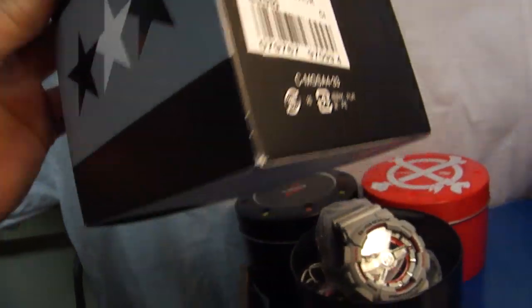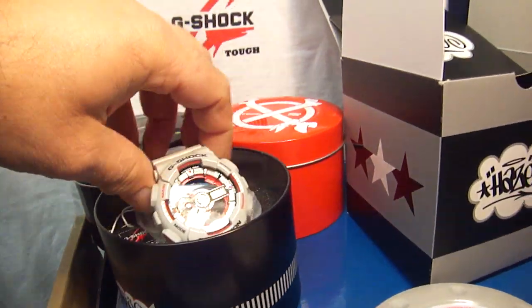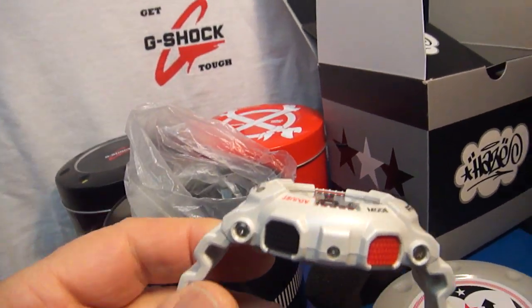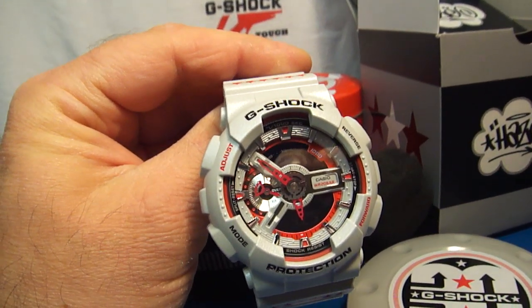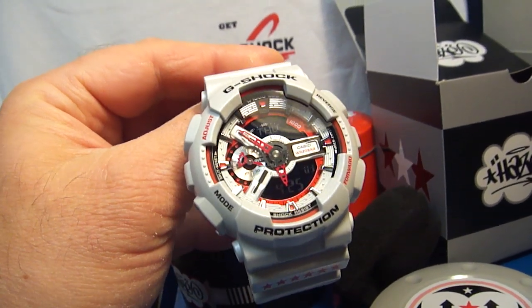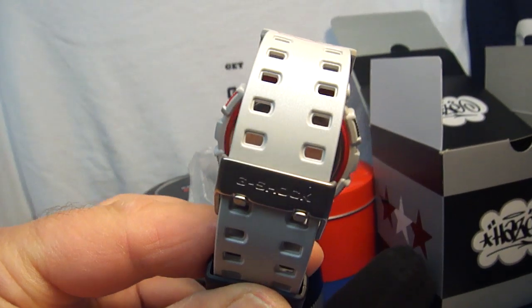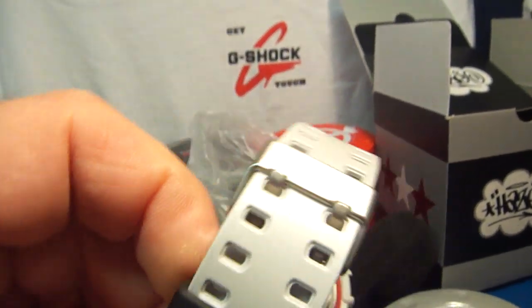This is a really nice module with a haze design all over it, nice beautiful buttons — red and black on the side — and a crispy face which adds to the appealing factor of this watch. I think this is going to be a great seller for years to come.